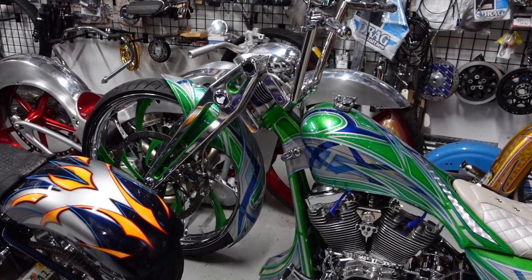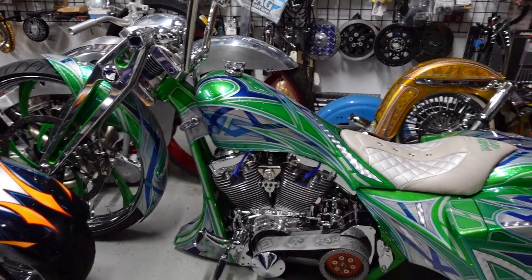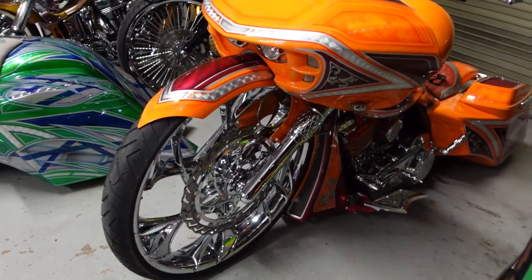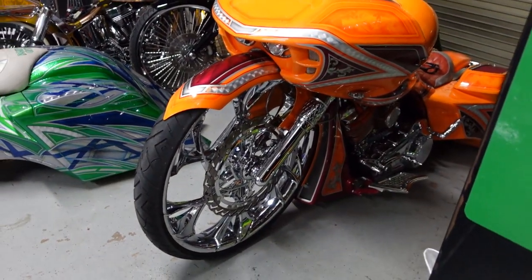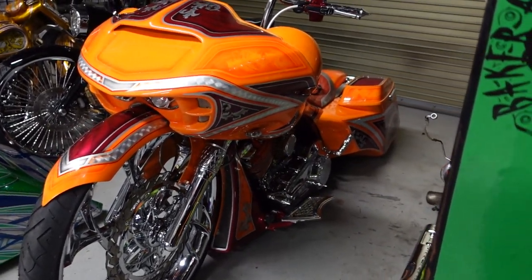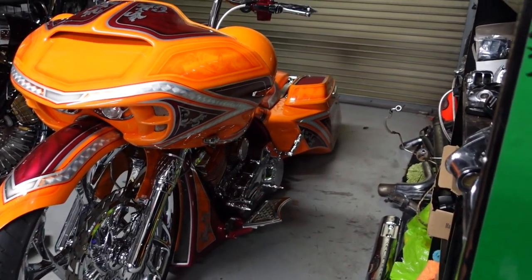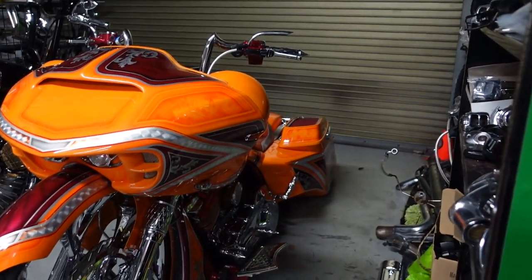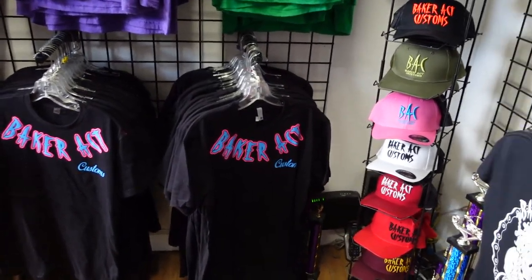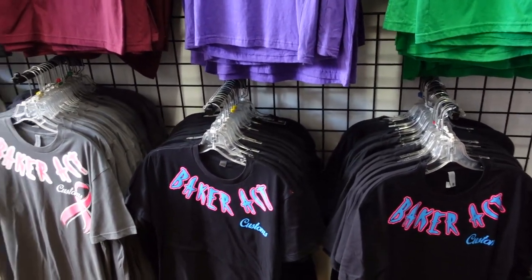At the auto show I learned that they call the ones with these big wheels on the front 'big wheels' — kind of like the toy we had when we were kids.